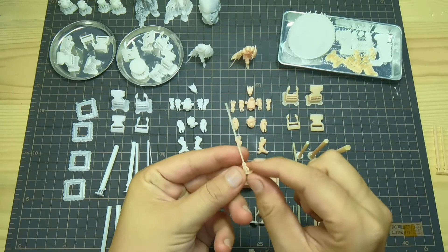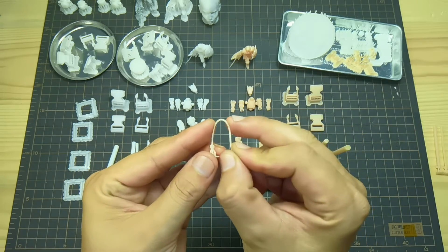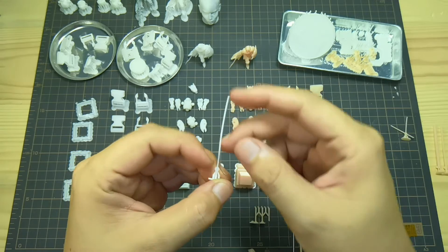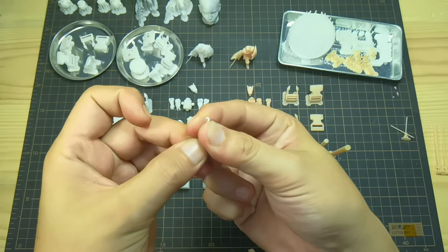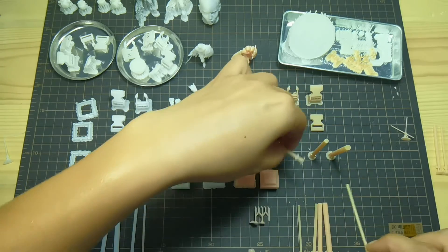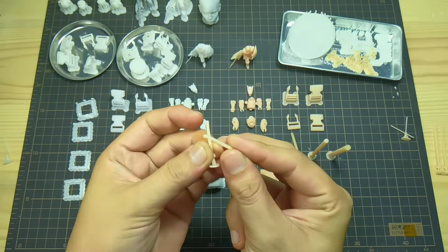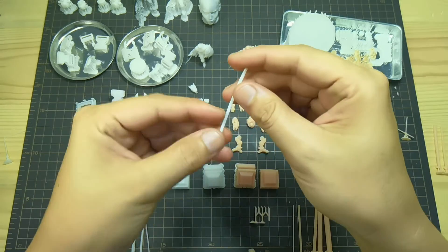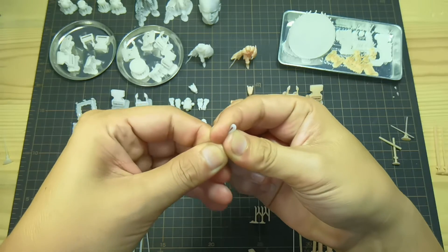First I will bend the Anycubic standard resin — this is 1 millimeter. And this is Proto White Rigid, also 1 millimeter — it just folds in on itself. Now let's test the 2 millimeter. Same — the standard resin just breaks. And 2 millimeter Proto White Rigid — it will not break.